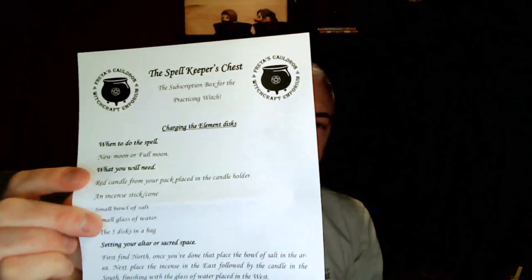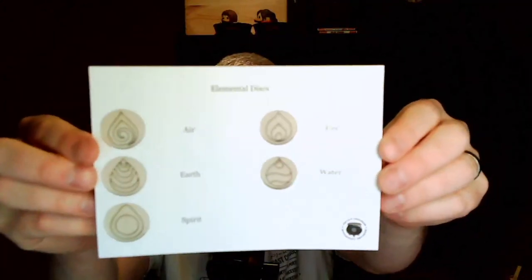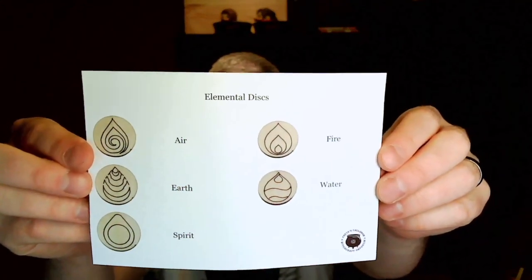The ritual says at a new moon or full moon you'll need a red candle from your pack and a candle holder, an incense stick or cone, a small bowl of salt, a small glass of water, and the five discs in the bag. It does actually tell you what these mean, which is helpful — so we've got air, fire, earth, water and spirit. Wonderful.